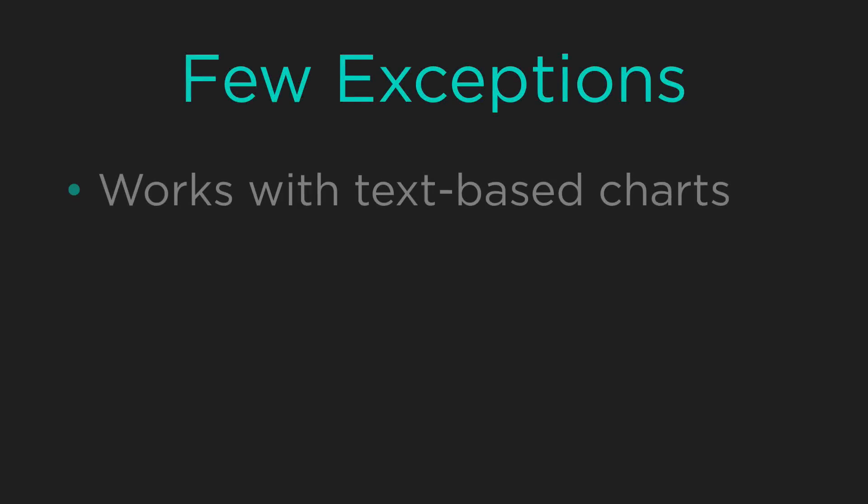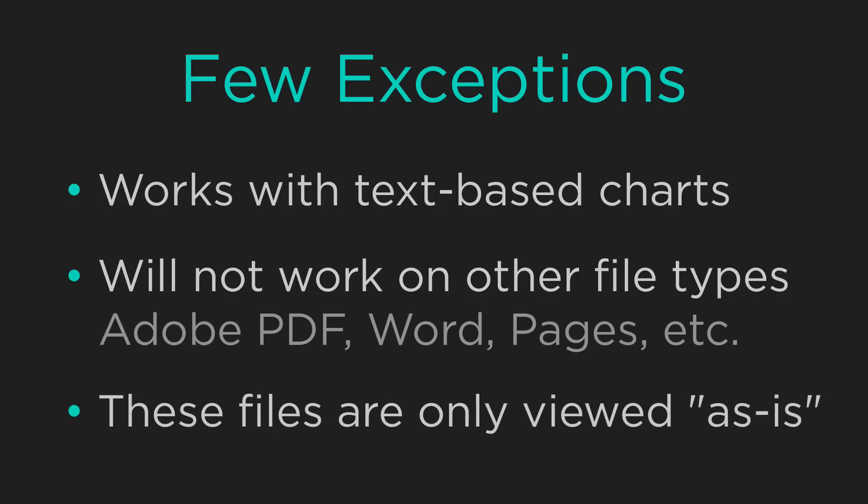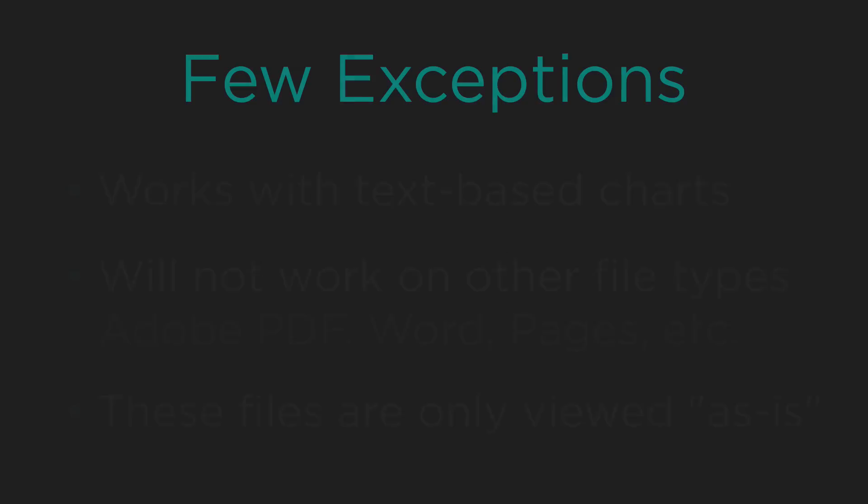Now there are a few exceptions. Low light mode only works on text-based chord charts, but will not work on imported files such as PDF or Word files. This is because those files can only be viewed as-is and are not able to be altered.